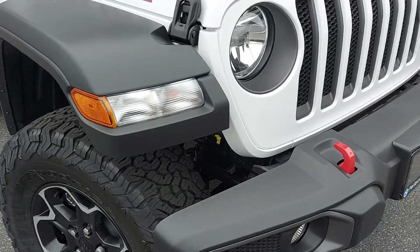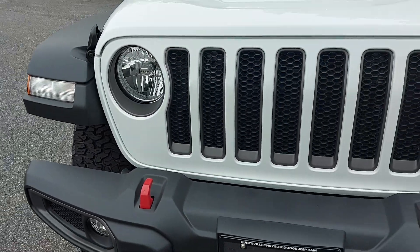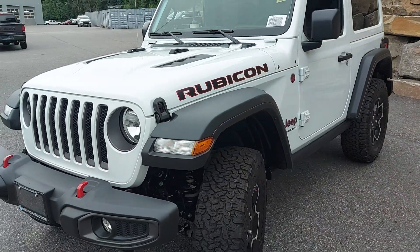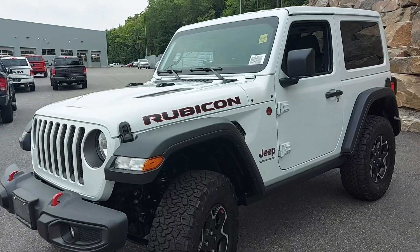Rubicon rims, red Rubicon tow hooks, and it does have the color-matching white top, which is a great feature.